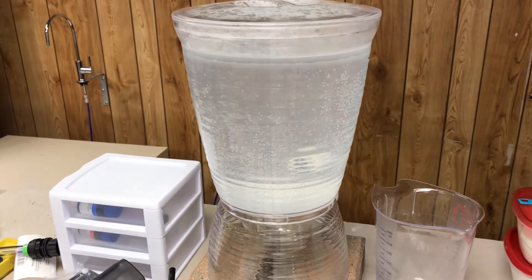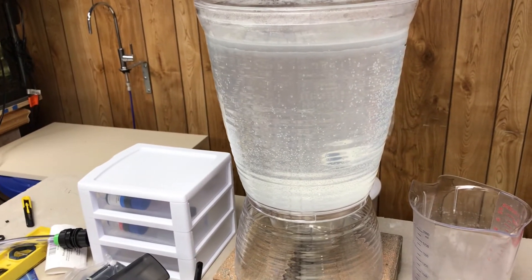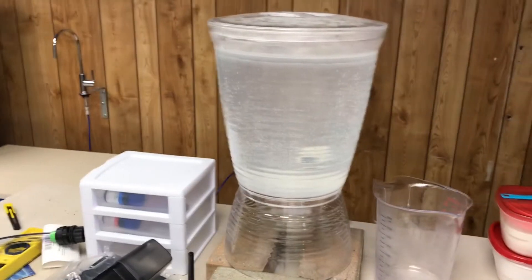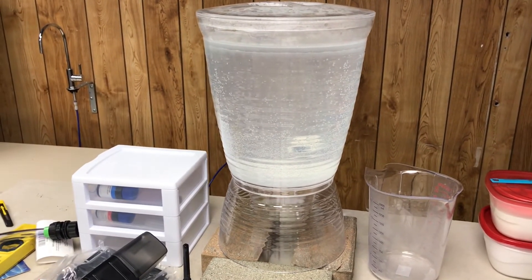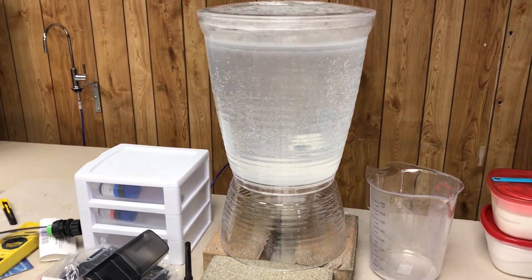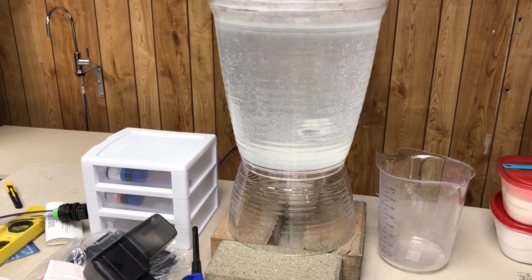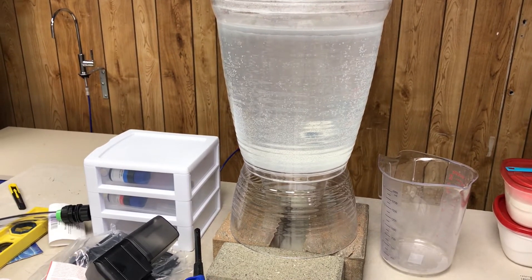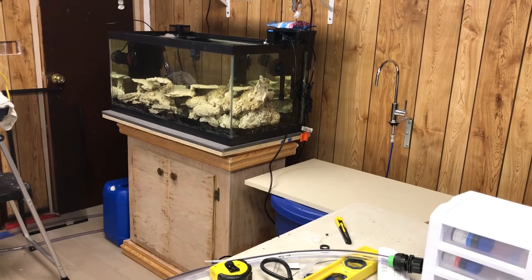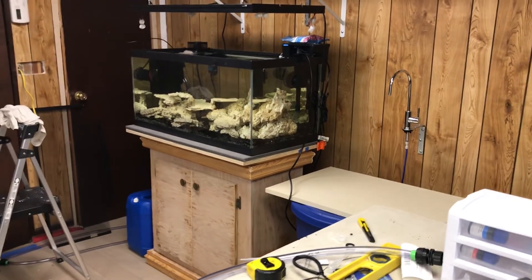That's my calc washer — it's been about 24 hours. I usually let it sit for about 36 hours and then fill up my tub. It's been helping with my pH because my pH was at 7.8, and ever since I've been using the calc washer I've been getting 8.0, and it went as high as 8.2. I'm just trying to keep my parameters up to help the coralline algae grow.